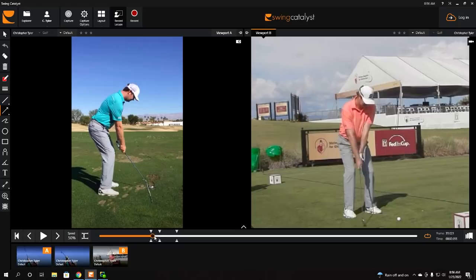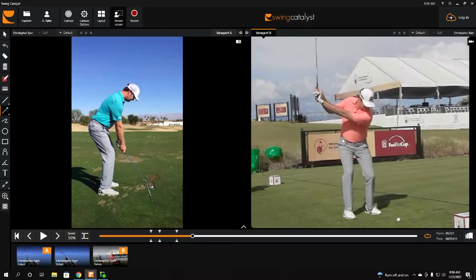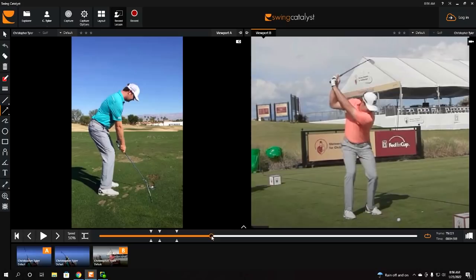Looking at this from a face-on perspective, you'll notice Hudson loads into his right hip beautifully — he's got really good stability and is turning his body nice and wide. He starts driving off of his right leg over towards his left, so he starts the downward movement by pushing from his right side. As he starts pushing from that right side, the lead side of the body starts to wake up and he starts to externally rotate that lead leg, so the lead thigh starts to externally rotate in the direction of the target.